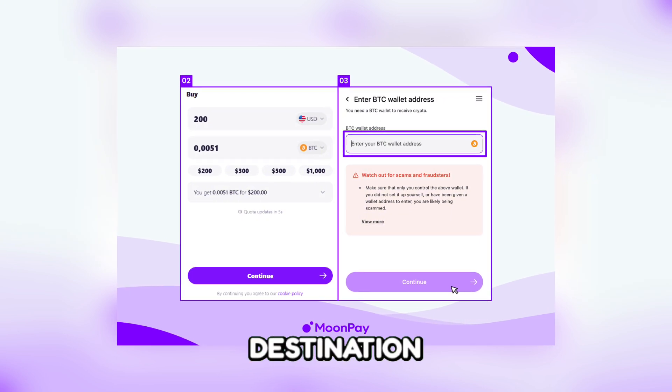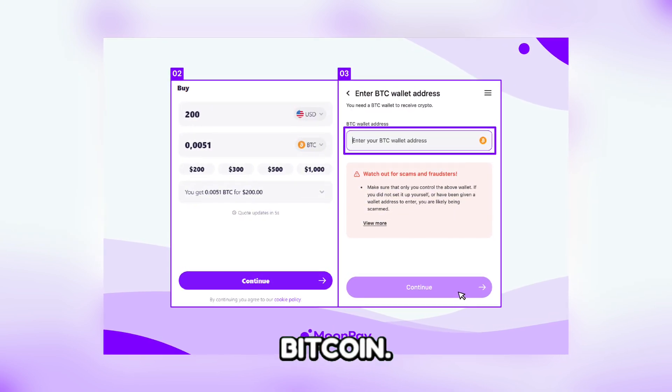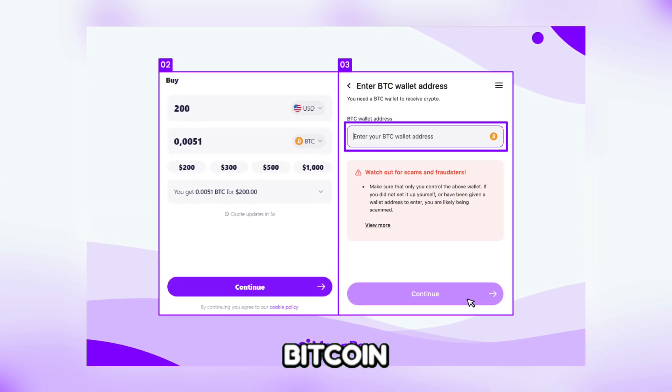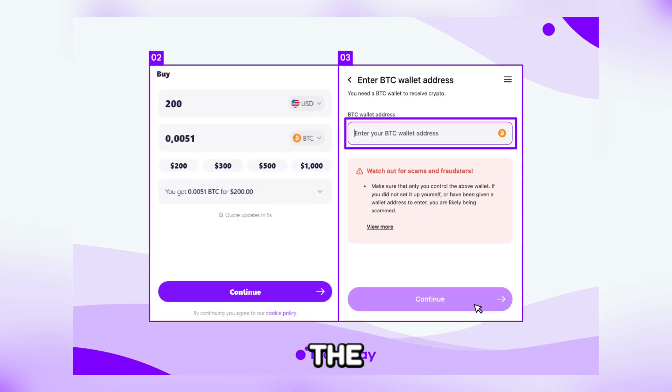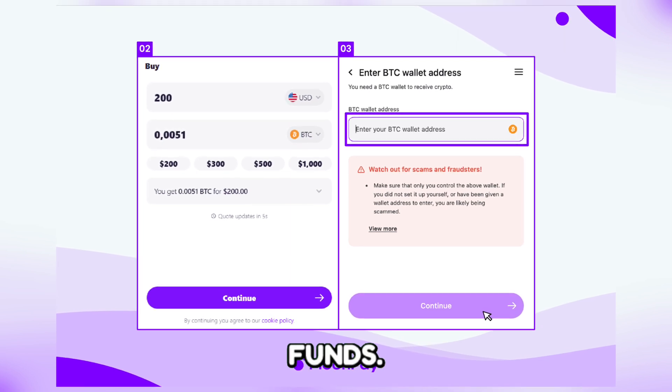Step 3: Copy your destination wallet address. Open the wallet to which you want to send Bitcoin — this could be another exchange wallet or a personal wallet. Find and copy the Bitcoin address provided by the destination wallet. Make sure to copy the entire address accurately, as sending to the wrong address could result in a loss of funds.